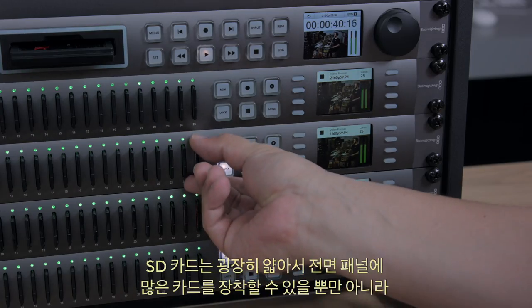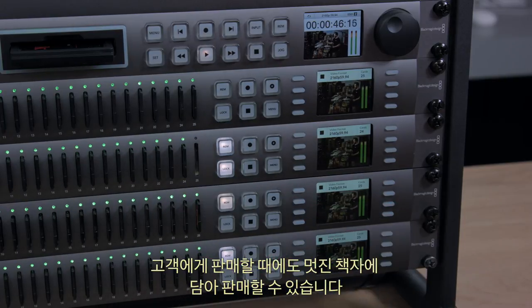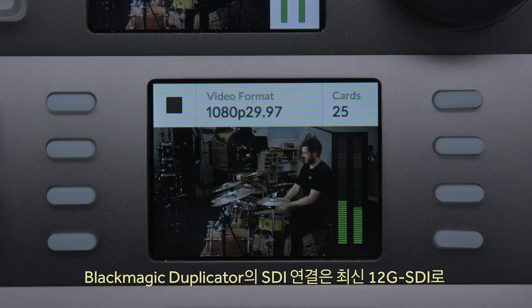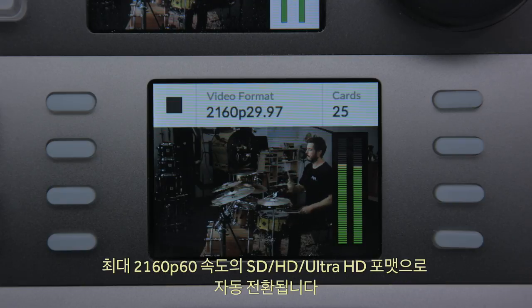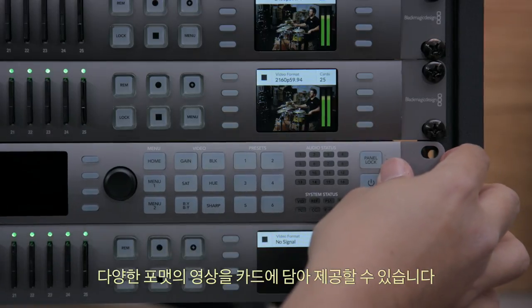SD cards are very thin, so each duplicator can fit more across the front panel, and they present well to customers in a printed wallet. SD cards are also very compatible, as virtually all modern computers have SD card slots built in. The SDI connections on the Blackmagic Duplicator are the latest 12G SDI that auto-switch all SD, HD, and Ultra HD formats up to the high frame rate 2160p60, so you could even supply cards to customers in different formats by connecting some duplicators via a standards converter such as Teranex Express.